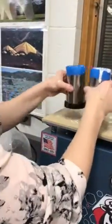Now just set these off to the side so they can finish setting. When it's all set, you can take a file and just level off the top of your plaster.